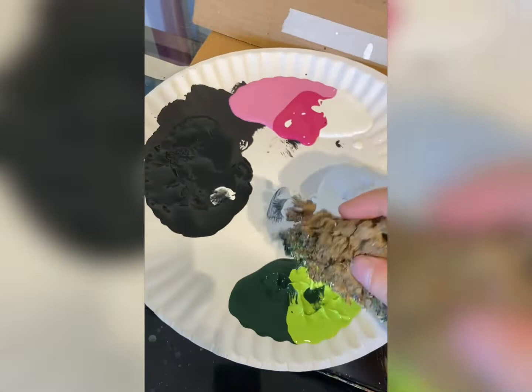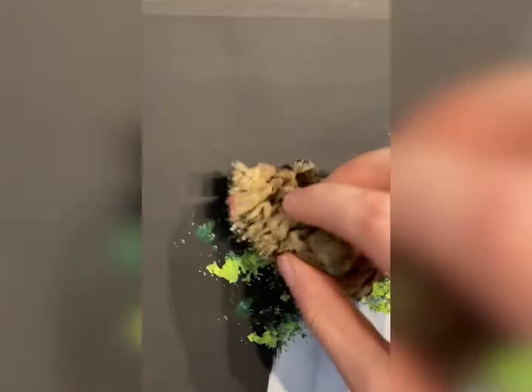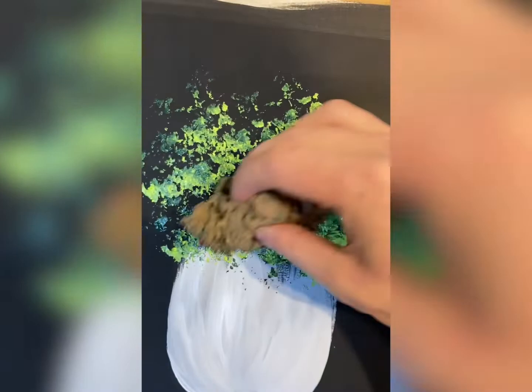Then I'm going to take a textured sea sponge and some light green and dark green — that's so important whenever you're painting anything green in nature. And I'm just going to start bouncing it. Bounce it like a bunny. Cover that rough edge on your vase and just keep going. Give your flowers a nice home. You can fill up that whole top of the page, have it coming down over the side.